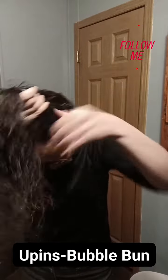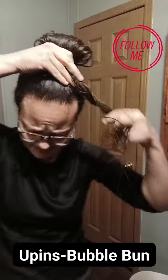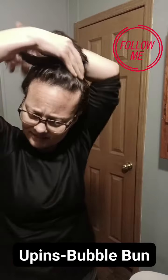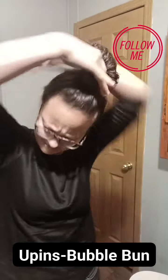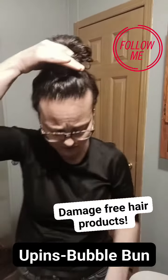High ponytail. Loop it around like that. Take the ends, give them some twist. Round and around we go, and I'm gonna show you how to use those u-pins.